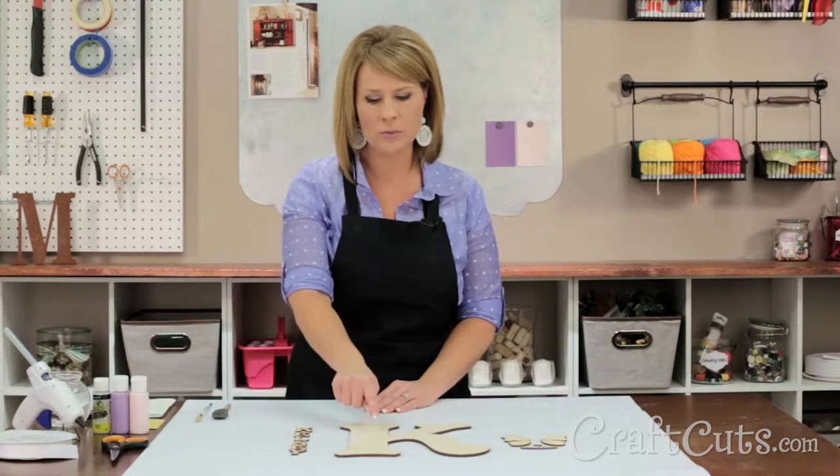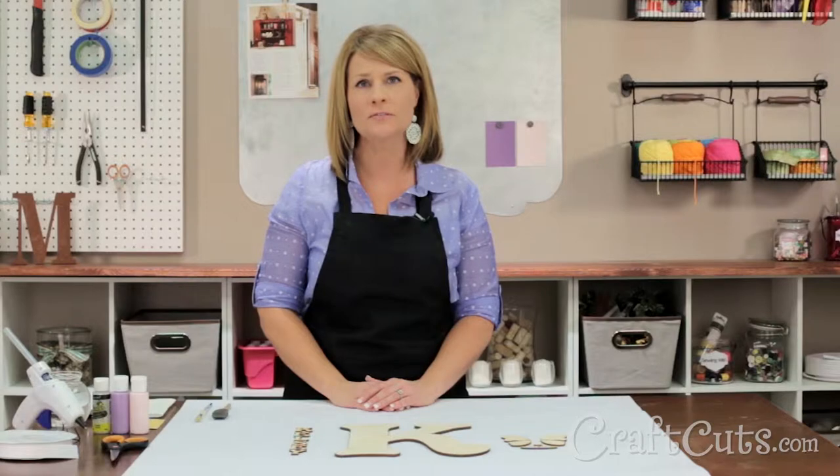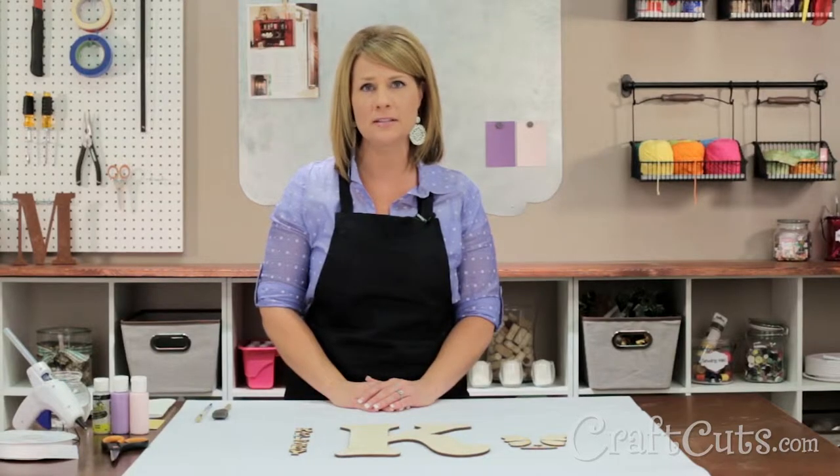You can order all the wood pieces needed from our Kids Monogram Kit online. It includes a large wood letter, small wood letters, and a 3D kit all cut from Baltic Birch. I chose a font called Cabaret, but you can select any font style in any size and even mix and match fonts and sizes.